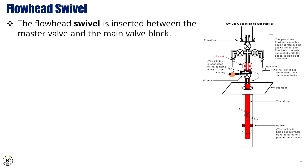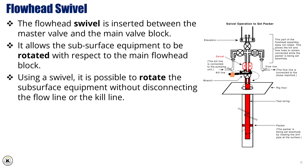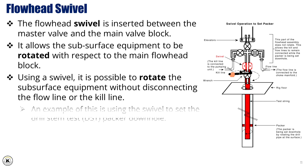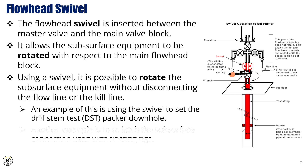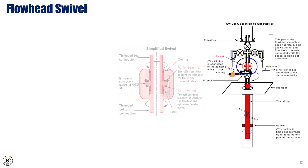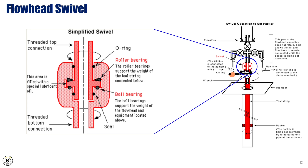Flowhead swivel. The flowhead swivel is inserted between the master valve and the main valve block. It allows the subsurface equipment to be rotated with respect to the main flowhead block. Using a swivel, it is possible to rotate the subsurface equipment without disconnecting the flow line or the kill line. An example of this is using the swivel to set the drill stem test (DST) packer downhole. Another example is to relatch the subsurface connection used with floating rigs. The swivel is designed to allow rotation of the subsurface string while supporting the weight of the whole subsurface string. Roller bearings are used to support the significant weight of the test string and the downhole tools.